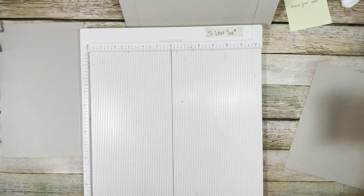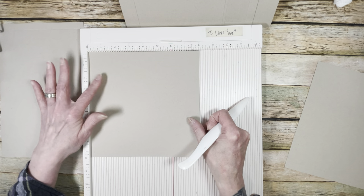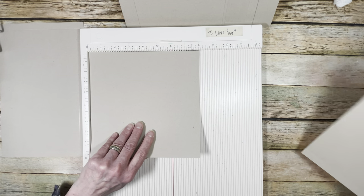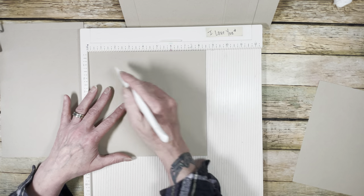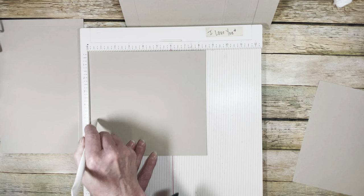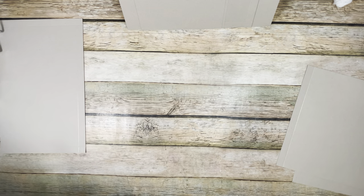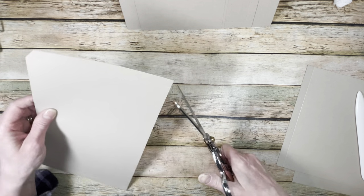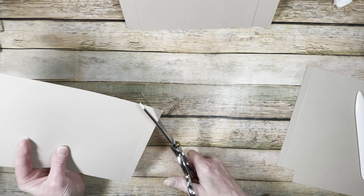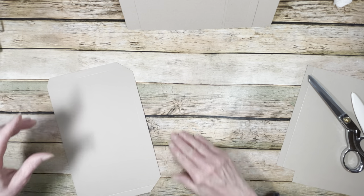For the booklet, you'll need two pieces. The first piece is 8 by 8 — no scoring whatsoever. The second piece is 8 and a half by 8 — put your 8 and a half at the top and score at one half inch. That's how we're going to create our booklet. Now we're going to do some folding, burnishing, and cutting — miter everything fairly sharply on the corners to help with bulk.